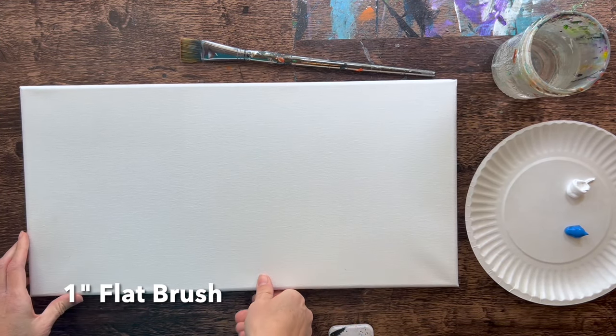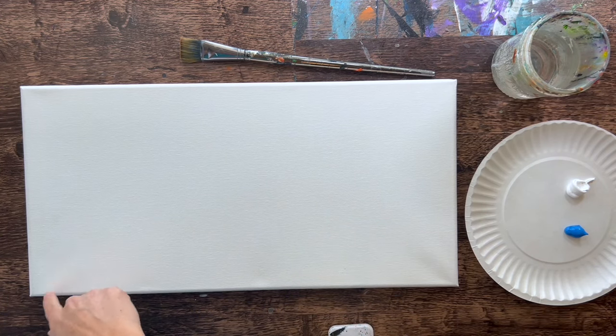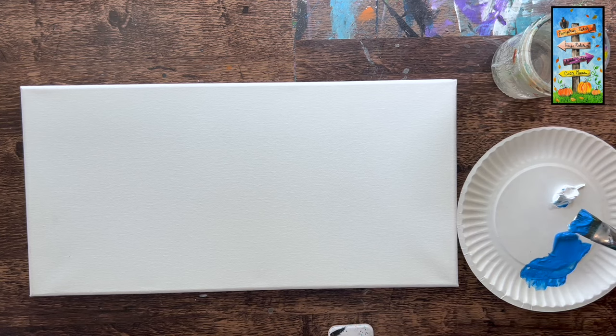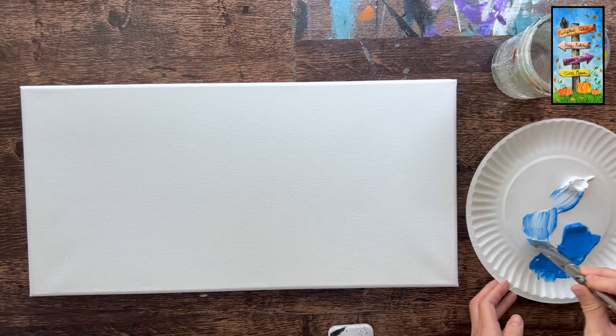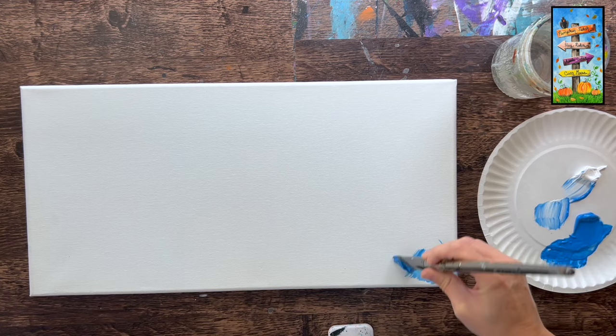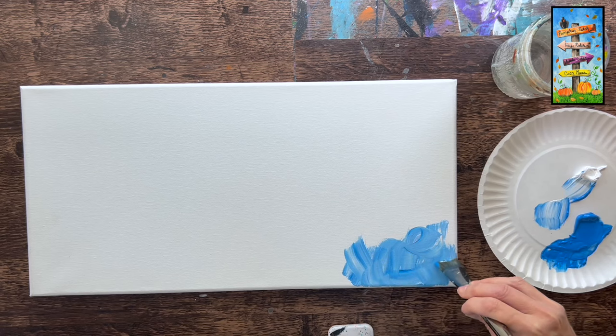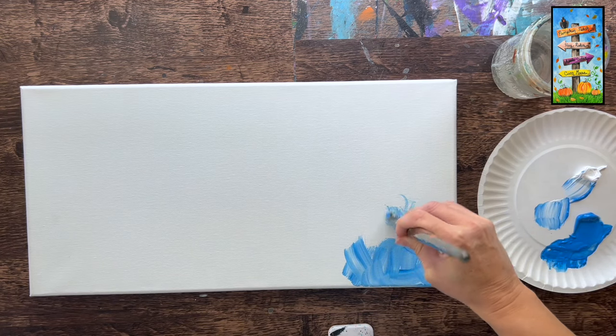I'll be filming with my canvas horizontal but the design is actually vertical — the camera just makes it easier to film horizontally. We're going to start by painting the background. I have cerulean blue and titanium white on my palette and I'm using the one-inch flat brush. I'll grab about three or four parts blue and one part white to lighten it and blend right on the canvas.